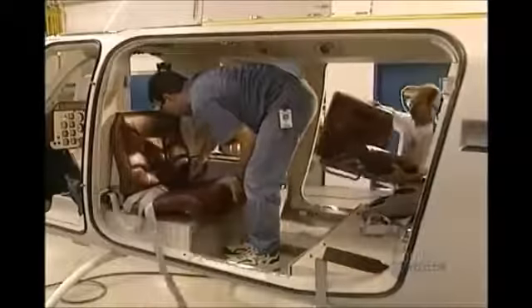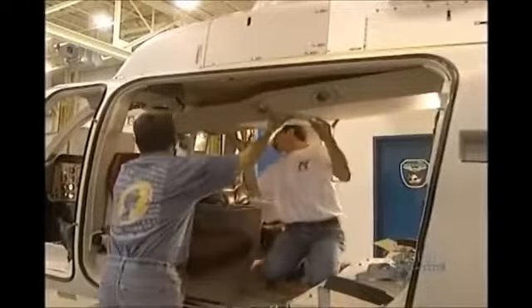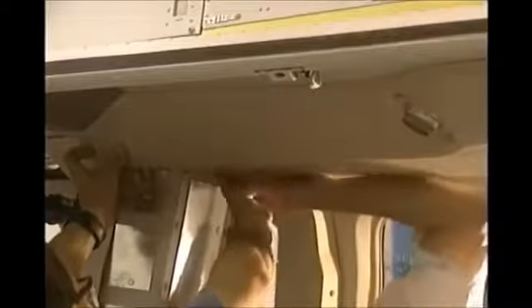Nothing remains but finishing the interior of the craft. They install seats, safety belts, the consoles, bulkheads, windows and doors, as well as the trimmings.